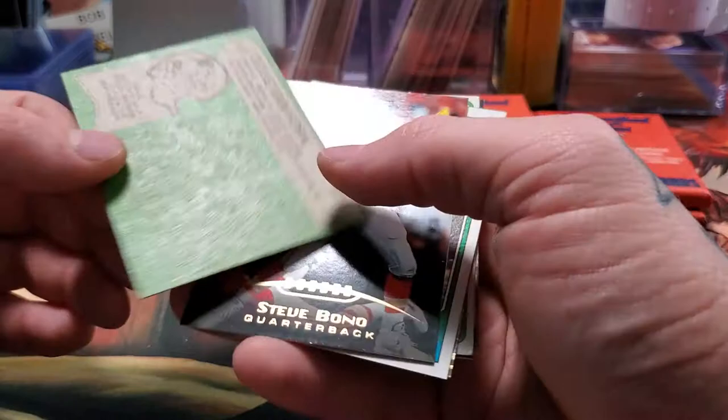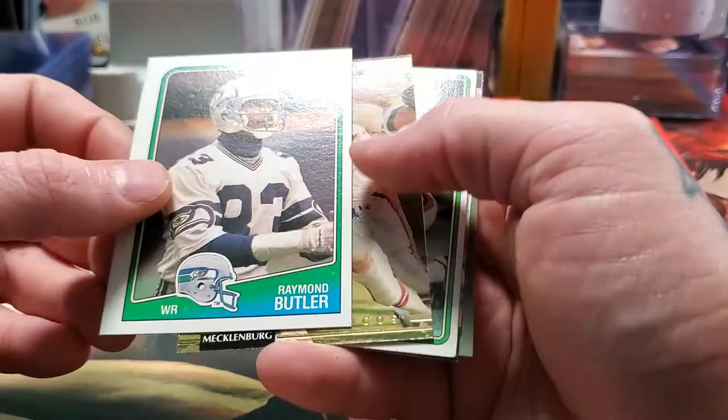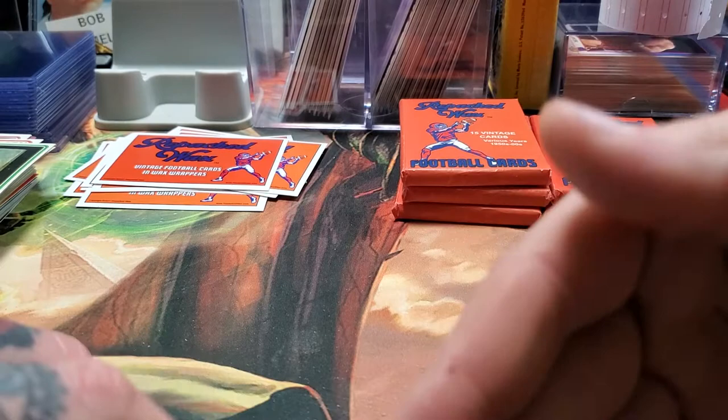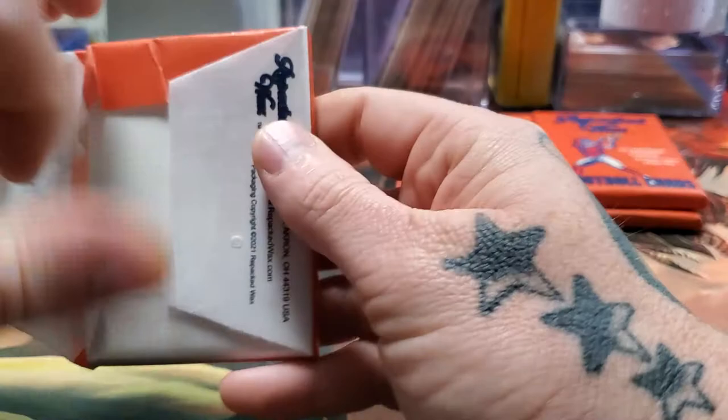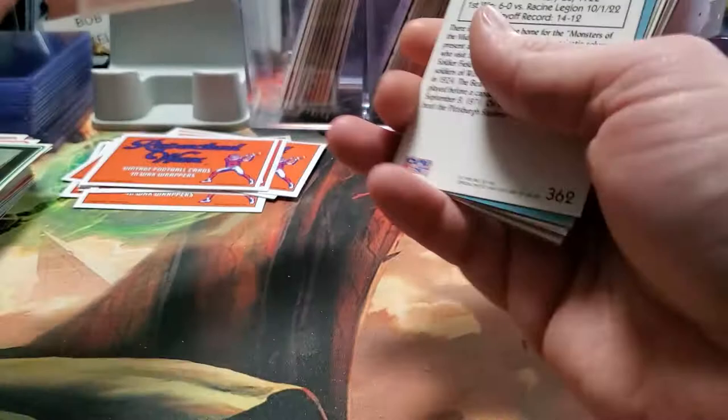Steve Bono — they're always great. We got Raymond Butler and Tim Mazzetti. You might be wondering why I'm sticking some cards over there and some over here. The ones down here I consider not worth anything — they'll just go into one of my bulk things that I give away. The ones over there, if they're kind of old, I keep a lot of vintage cards. People like them for sets. So 70s and 80s cards are ones I'll keep.